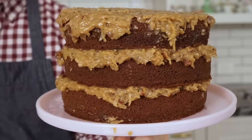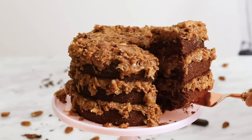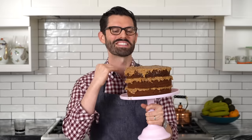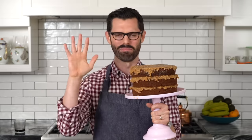Today we're making one of my all-time favorite cakes: German chocolate cake, named after Samuel German, not the country. It is the most tender, amazing, delicate chocolate cake. It just melts in your mouth, but it's sandwiched between these insanely delicious layers of a caramel toasted pecan coconut frosting that is just beyond.